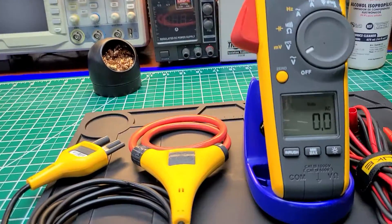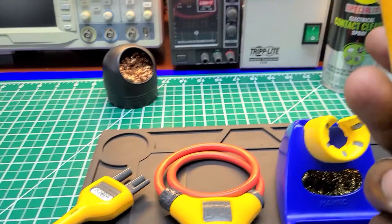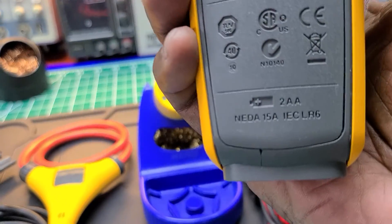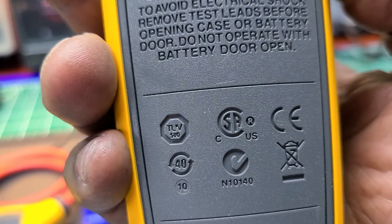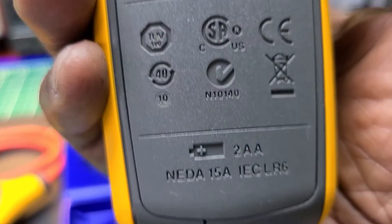Here's the back of the meter — there's nothing much to see there. It does show the safety certifications: TÜV, CSA, and so on on the back.